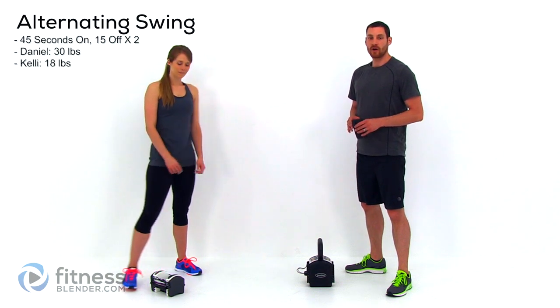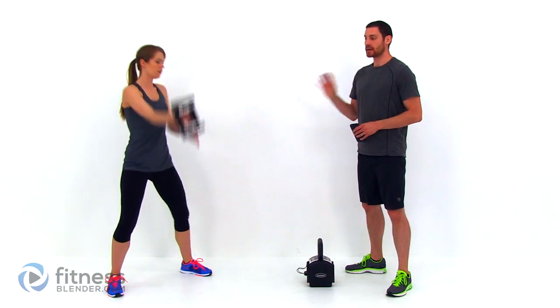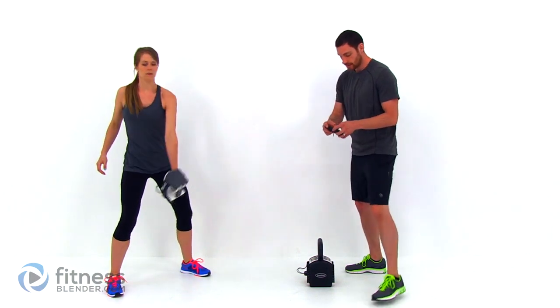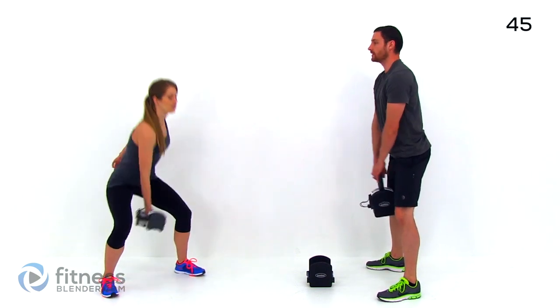Our first exercise is going to be an alternating kettlebell swing. We're going to be doing this one arm at a time and when you come up to the top of that range of motion, you're going to switch hands. Kelly's going to be showing you the dumbbell version of this and I'm going to be doing it with a traditional kettlebell. Let's go ahead and get started.